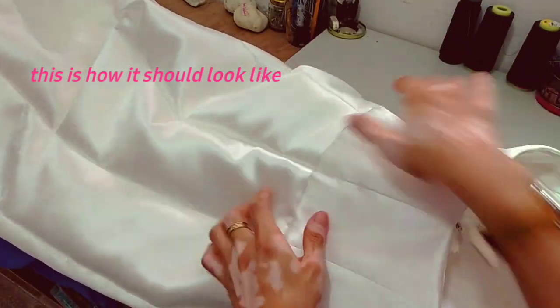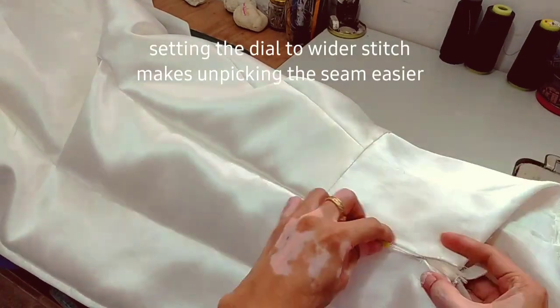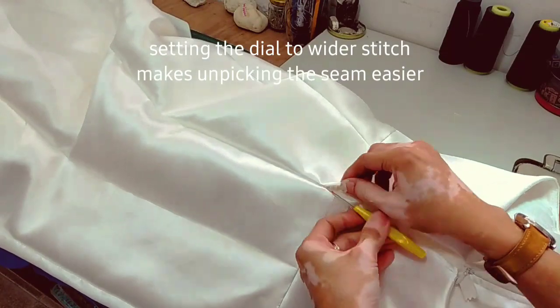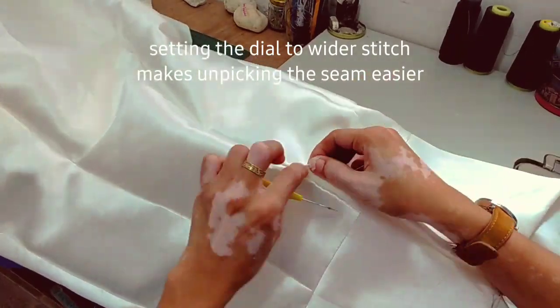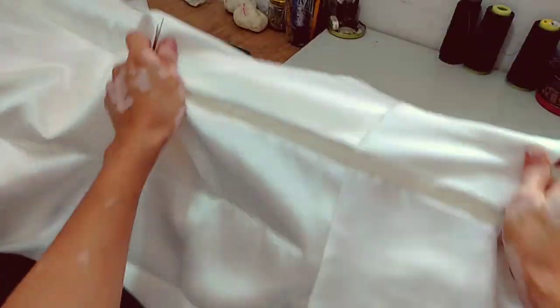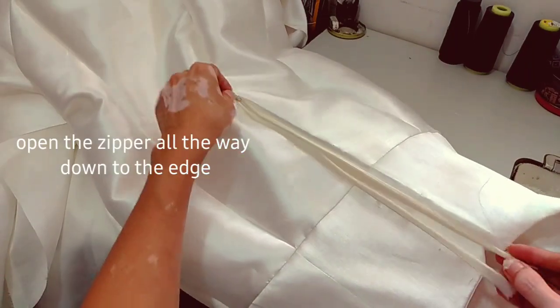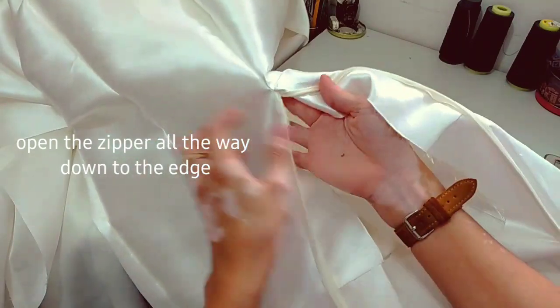After the edge stitch, turn the dress inside out. We can now remove the temporary stitch — it's easier to seam rip when you used a wider stitch. After that, we can open the zipper all the way down to the bottom.